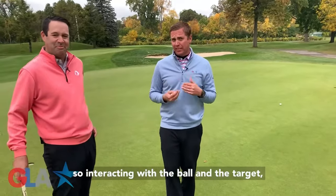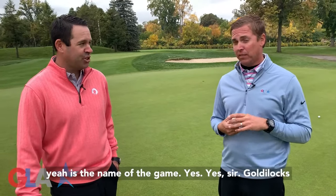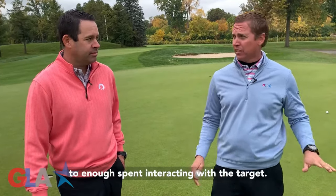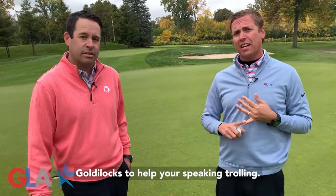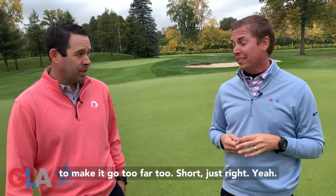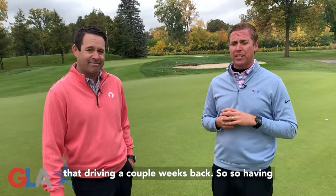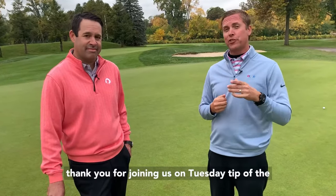Interacting with the ball and the target is the name of the game. Goldilocks is how you can do that. A lot of you go take a golf lesson and there's way too much energy spent on the swing and not nearly enough spent interacting with the target. This week's Tuesday Tip of the Week: use Goldilocks to help your speed control — try to make it go too far, too short, just right. It also works for direction: left of the hole, right of the hole, at the hole. We did that with driving a couple weeks back. Keep up your training, post any questions or comments below, and thank you for joining us on the Tuesday Tip of the Week.